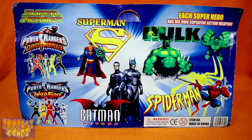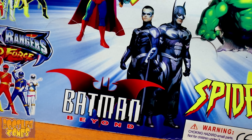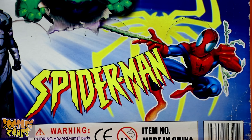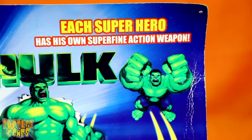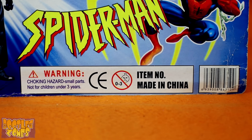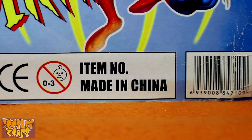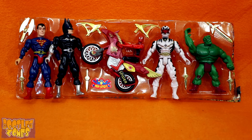Here's the back of the card, which is kind of amazing. Superheroes: Superman, Hulk, Power Rangers Dino Thunder, Power Rangers Wild Force, Batman Beyond. This is Batman Beyond, guys — remember when Clooney was Batman Beyond? They've got Batman and Robin on here, and the 90s animated series Spider-Man logo with a Spider-Man that is not from that show. 'Each superhero has his own super fine action weapon.' CE marked, not for ages zero to three, made in China.